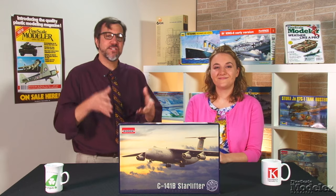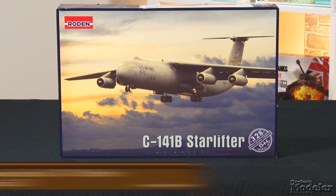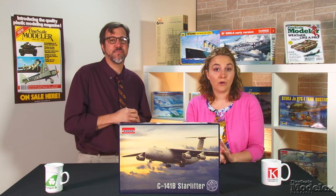We start this show with a kit that has been near the top of FSM's Most Wanted Survey several times, and that is a Lockheed Starlifter in 1-to-144 scale. This is the C141 from Roden. The kit represents the stretched B model of the U.S. Air Force's cargo hauler.